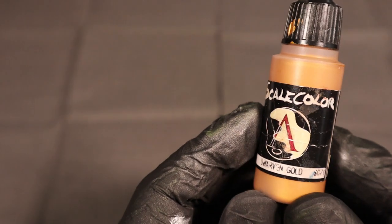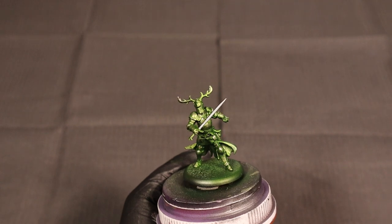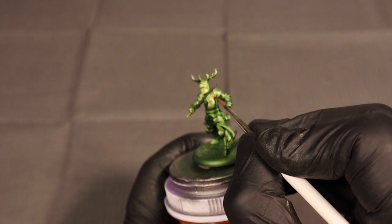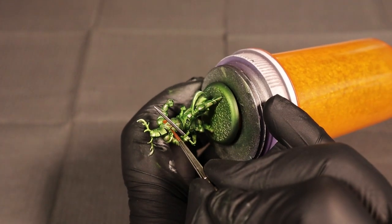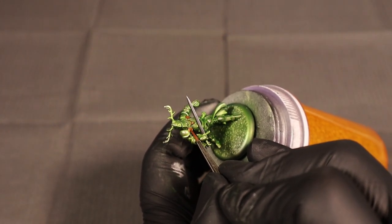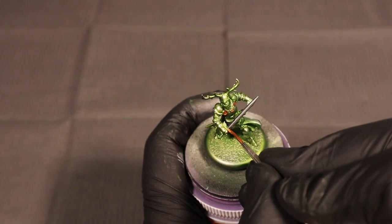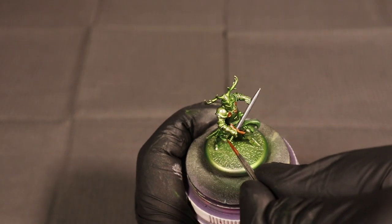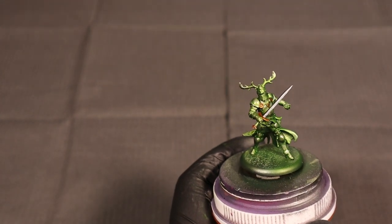For the golds, we're going with Viking Gold as the base, highlighting with Dwarven Gold, then an ultra highlight with Elven Gold from the same Scale 75 line. I'm going a little outside the parameters of the box art — I usually try to keep things close to how it's presented, but I wanted Renly to have a little more glitz and glamour. We're doing the little circles connecting his shoulder pads to his breastplate, the pommel and hilt, and we'll be hitting the stag on his chest and the visor on his helmet in gold.